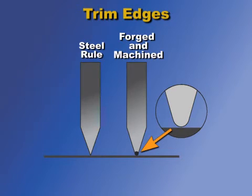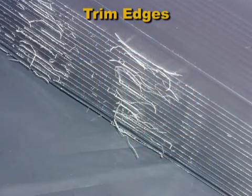Forged knives and machined knives usually have a rounded cutting edge, with an edge radius of about one thousandths of an inch or less. This reduces the likelihood of generating angel hairs — the tiny hair-like strings of plastic that sometimes separate from the sheet during trimming.